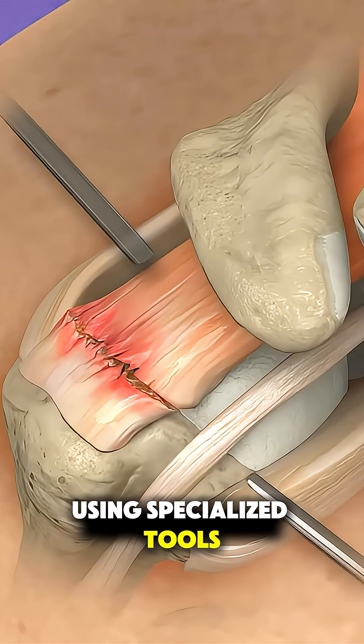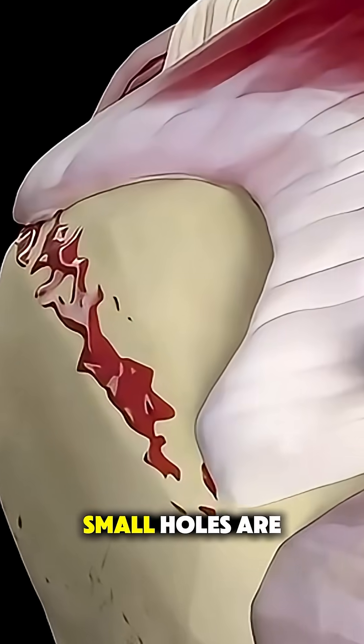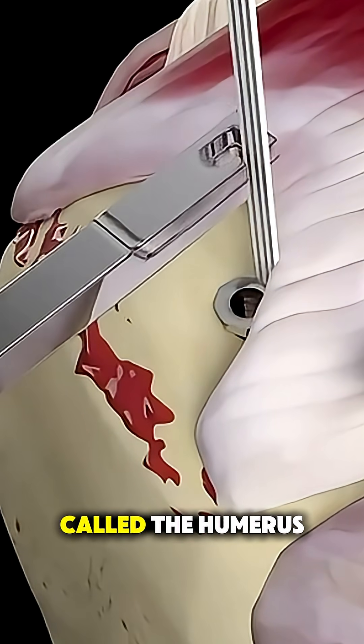Using specialized tools, they clean the torn edges of the tendon and remove any damaged tissue. Small holes are then drilled into the top of the upper arm bone, called the humerus.